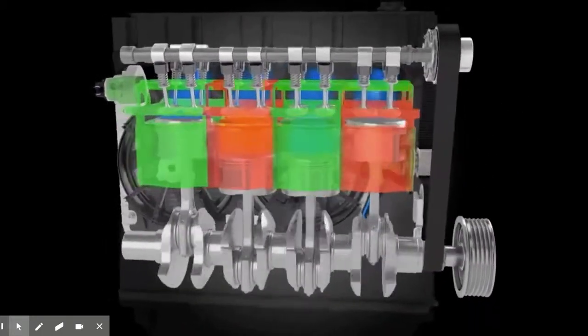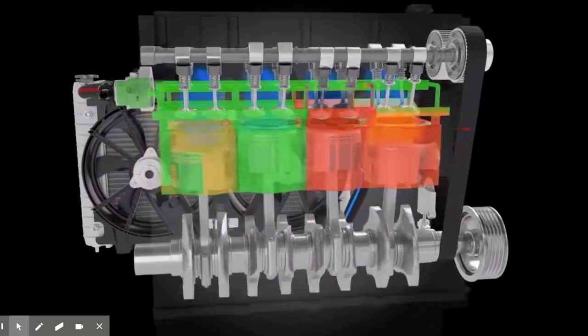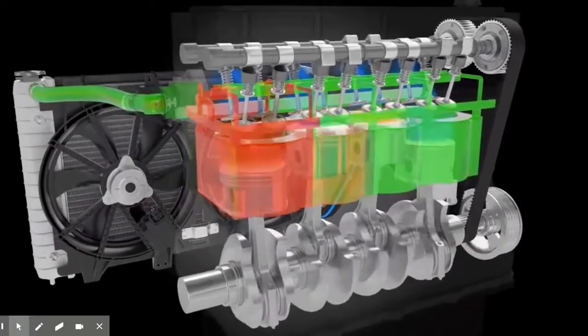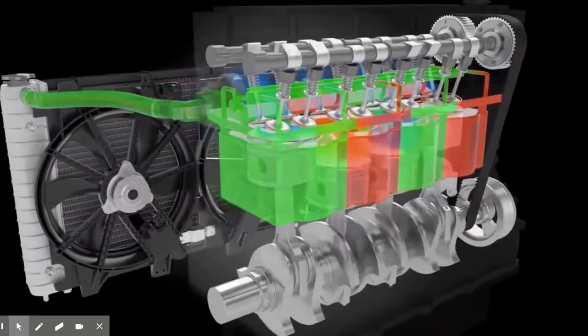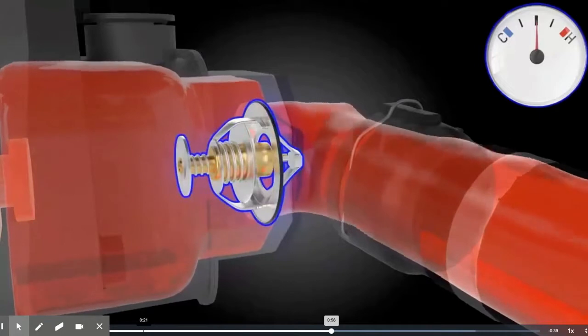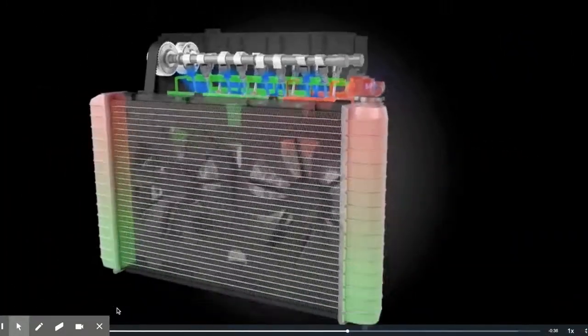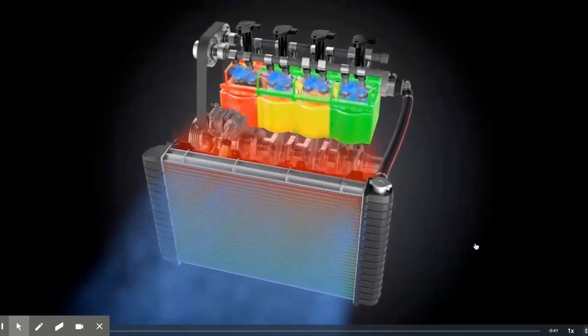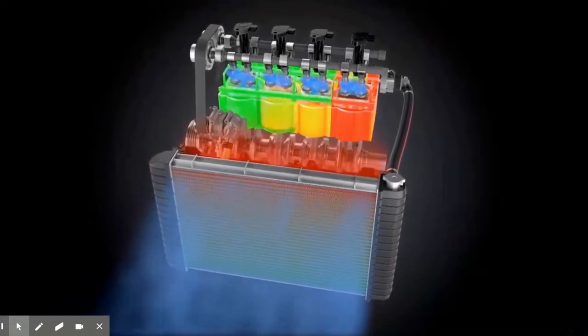The coolant flows through the passages in the cylinder head gasket into the cylinder head, again removing heat from the top of the cylinders. The thermostat valve keeps the coolant trapped inside the cylinder head until the coolant temperature reaches a preset level at which the engine runs most efficiently. At this point, the thermostat opens to allow coolant to flow into the radiator. As air passes over the radiator, heat is transferred to the air, lowering the temperature of the coolant so that the cycle can start over. The radiator is a heat transfer device used to remove heat from the engine coolant.